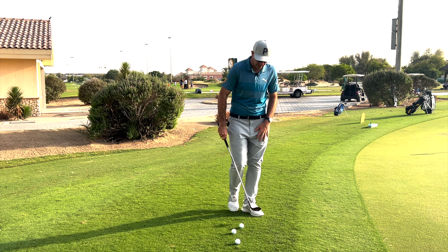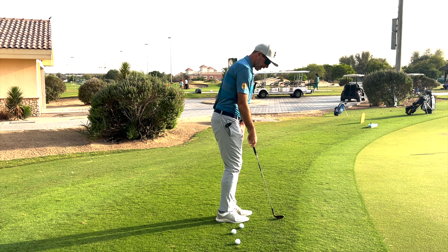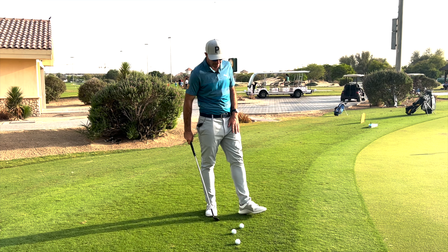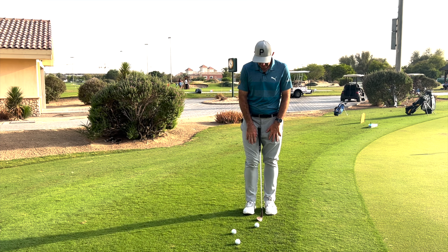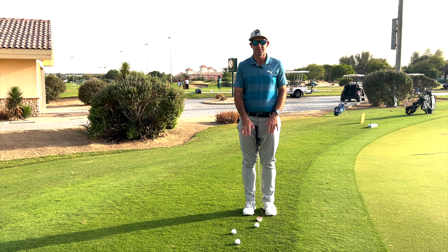The second thing I'm looking for is to feel like the golf club itself is a little bit more upright. As I get further away from the green and make a bigger swing, that will start to flatten down a little more into the normal position. But as I'm close to the green here, only a couple of yards off it, I want to feel like I really have the handle lifted up a little more than normal.